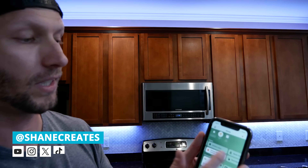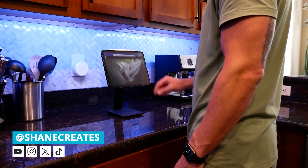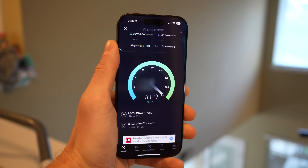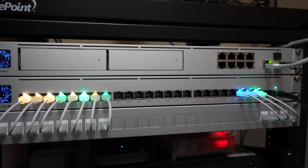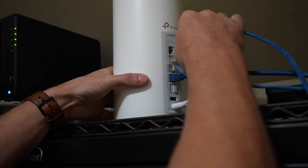My name is Shane, and this channel is all about helping you build an easy Apple Home smart home with new videos and live streams published every week. Welcome back to our Apple Home 101 series. In the last video, we covered the importance of setting up a rock solid network for your smart home, the very critical first layer of your smart home foundation. If you missed that video, definitely check it out after this one.